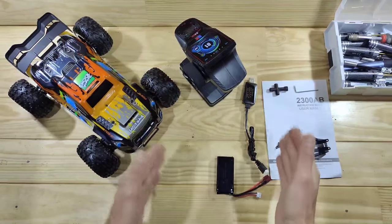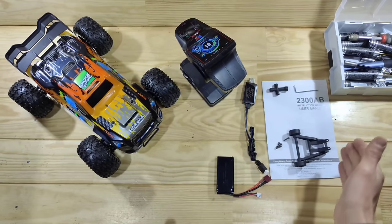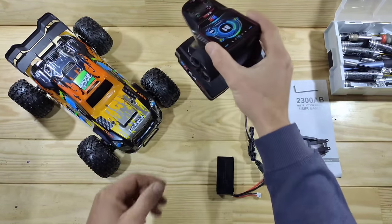Inside the box you will find a car, a transmitter, a USB charger, an 1800mAh LiPo battery, a wheelie bar, some tools and some instructions. But let's have a closer look at the transmitter first!